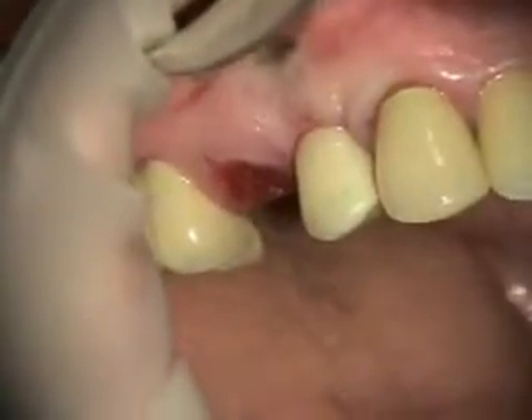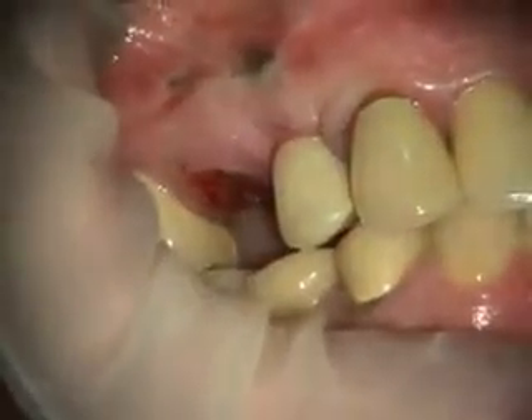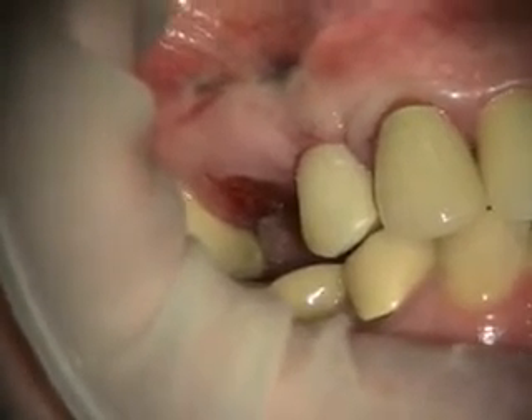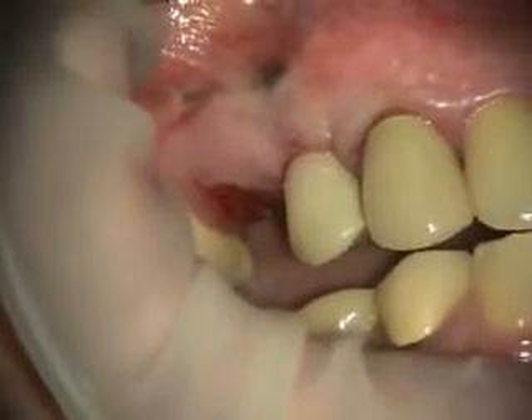Okay, now bite together. Good. Slide to the right like you did before. Okay, slide straight forward. Good. Okay, open.